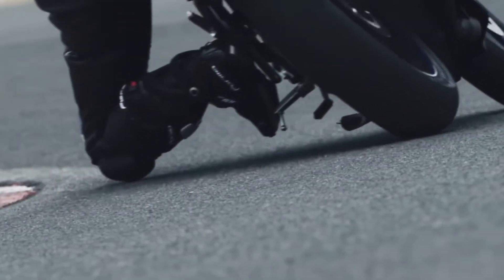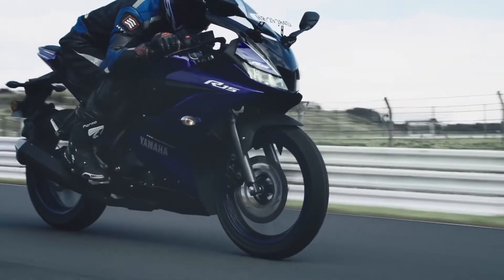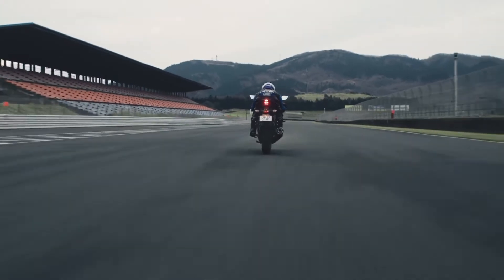It is worth mentioning that the rear tire of the R15 is a radial unit which offers superb grip and aids in the handling characteristics of the bike. The braking duties are handled by disc brakes at both ends.